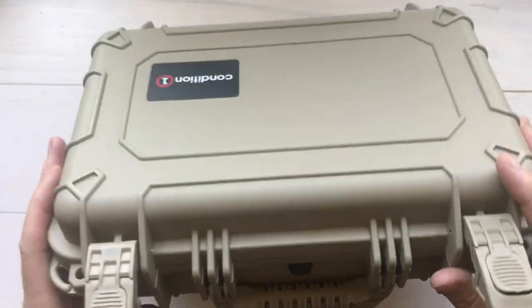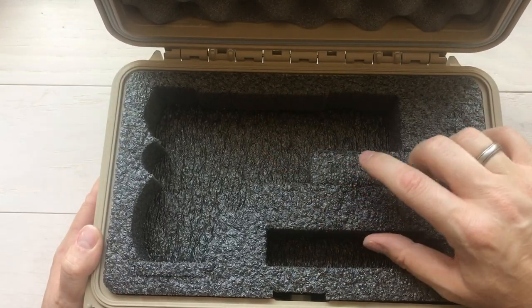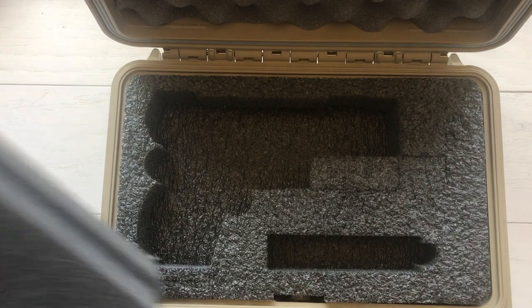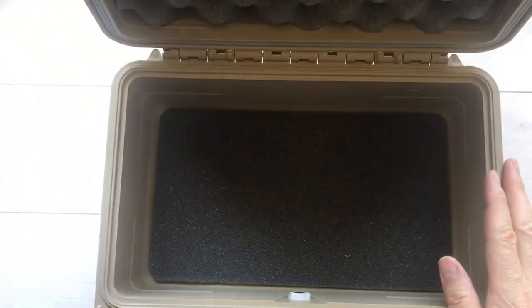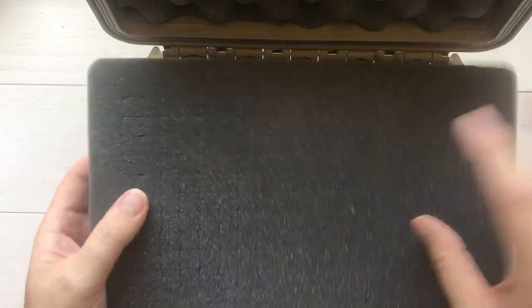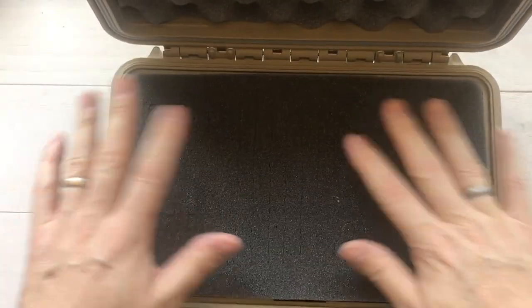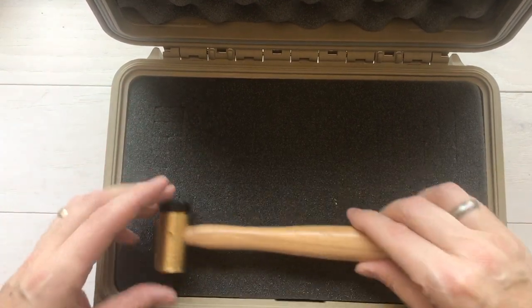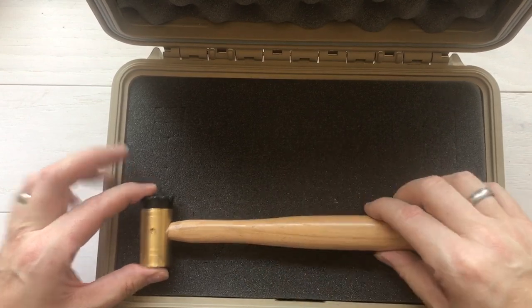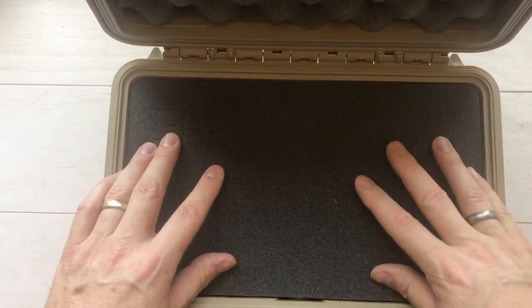This is a single pistol case and it has a pre-cut foam cutout available from Condition 1. Normally the cases come with multiple layers of pluckable foam. It's called pluckable foam because you can pluck these squares out — it's a die cut foam. So if I needed to put a magnet fishing magnet in it, I could pluck out a bunch of foam. If I needed to put a hammer in there, you can pluck out the foam in the shape of a hammer and then you've got it recessed into your case. Super easy to use and very versatile — you can put anything you want in these cases.